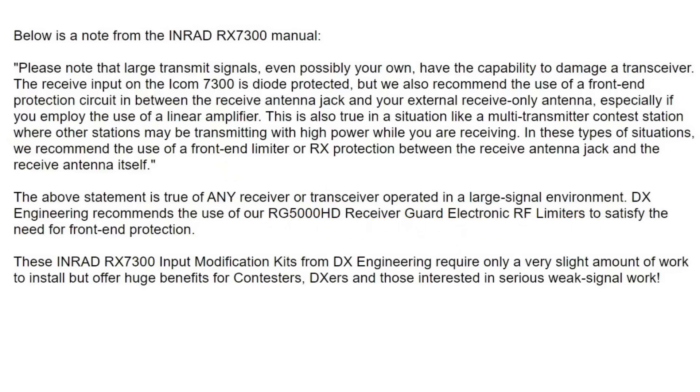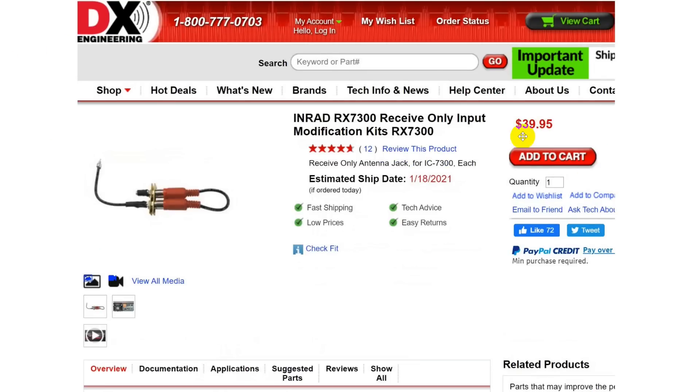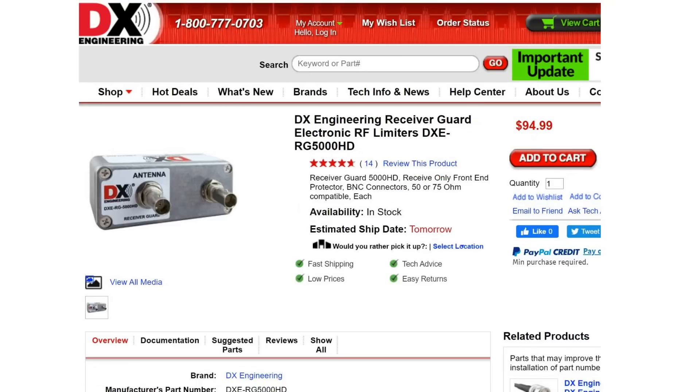This is a $100 item that goes in-line with your receive-only antenna to protect the transceiver from any transients from the transmitter. Considering that the original INRAD device is $40, and you have to add $100 for the protection circuit — which I'm not fully convinced is absolutely necessary but these people seem to think it is — I want to look at a couple of other possibilities.